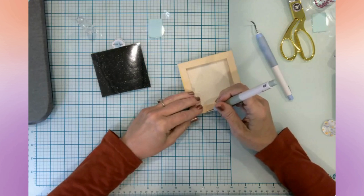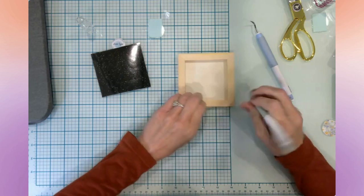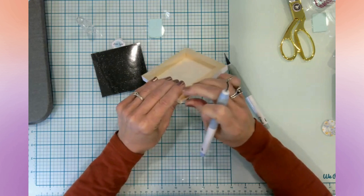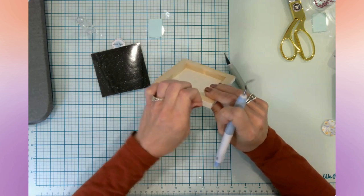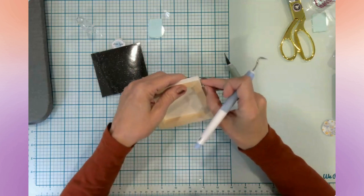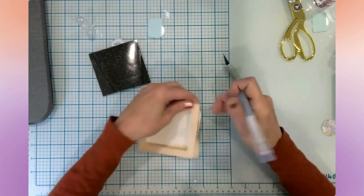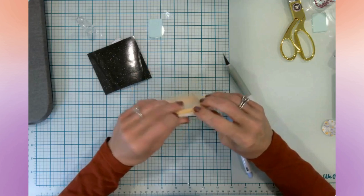It looks like this is going to just peel up nicely — I bet I could even use my EasyPress Mini to loosen it. I think it's just on here with some sort of adhesive, so I could probably just pull it off or loosen the adhesive using my EasyPress Mini once it heats up a little bit.